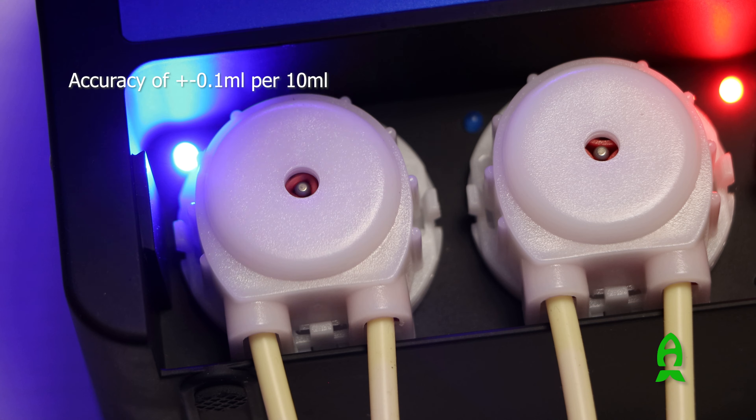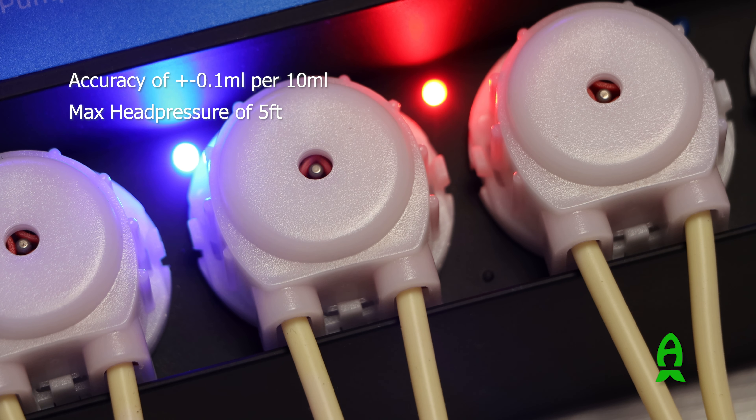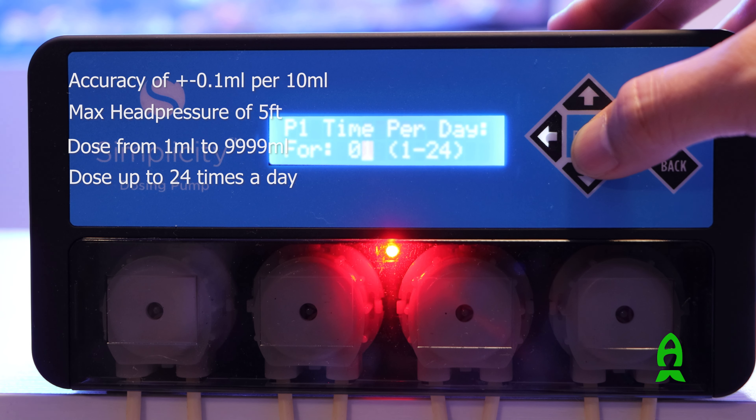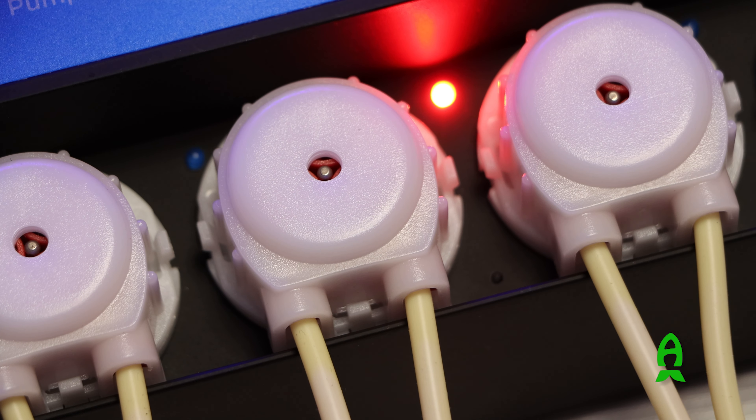This little pump is very strong with a maximum head pressure of 5 feet. You could dose anywhere from 1 ml to 9,999 ml, up to 24 times a day using the onboard controller. I like the fact that it consumes very little electricity — when the pump is active, it only takes 7.0 watts to operate.